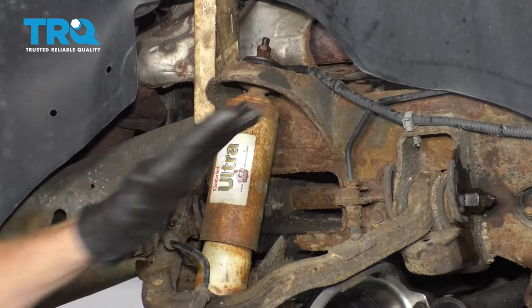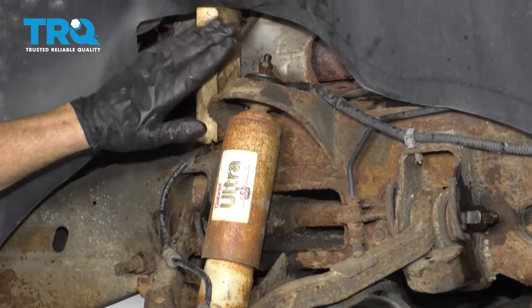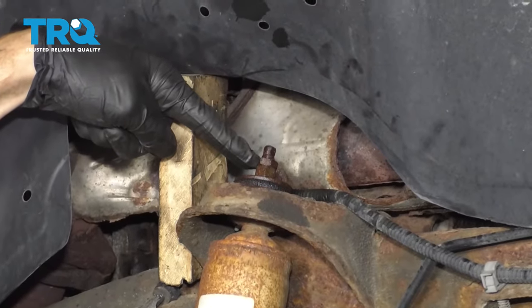Now that we have the wheel off, we have a clear view of where we're going to be working. I used a nice piece of wood just to kind of push this up so I can see the top area of the shock.